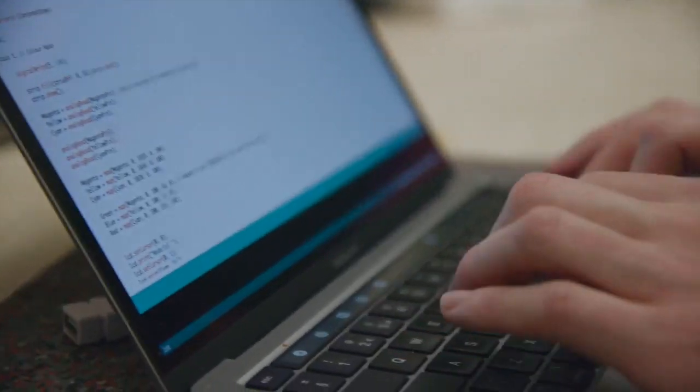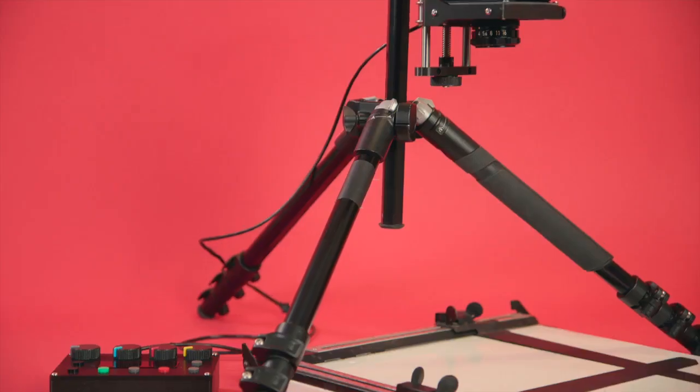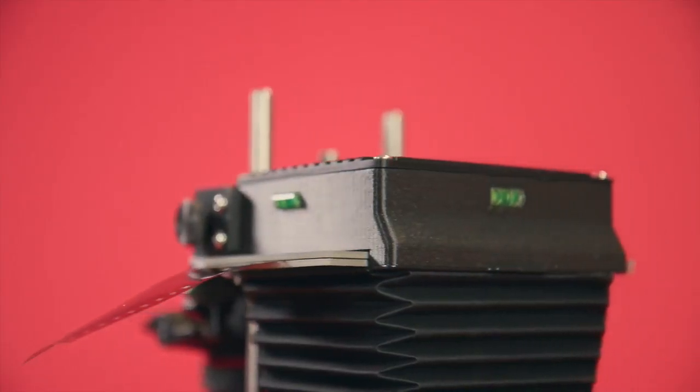Everything in the product, from the focusing mechanism to the code that controls the LEDs, has been designed and made by our team in Brighton. We have had complete control over the design process and are really proud of what we have come up with. We're on Kickstarter so we can bring this product to you and let everyone experience the fun of darkroom printing at home.